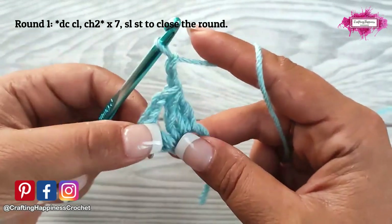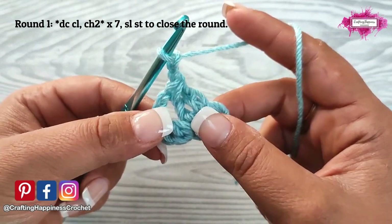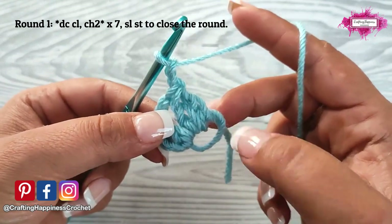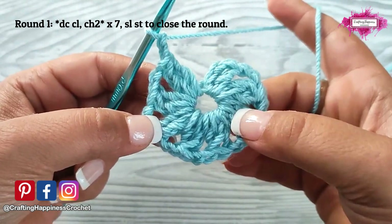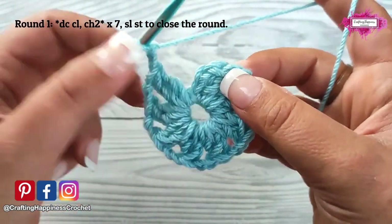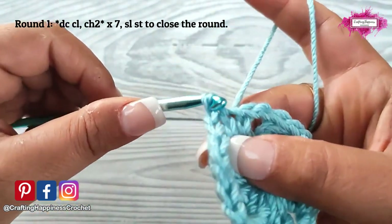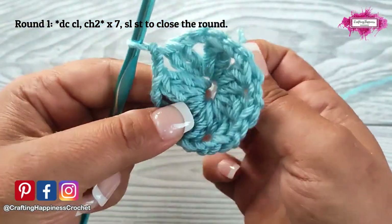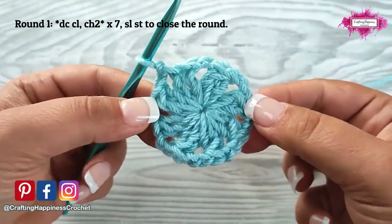Then chain 2. This is your repeat section — you will have to repeat this 7 times in total, so we made once and you need 6 more times. Now we have 8 clusters in total including the one you made at the beginning. Slip stitch to close the round into that cluster, then pull the magic ring tail to close the whole thing. And this is your first round.